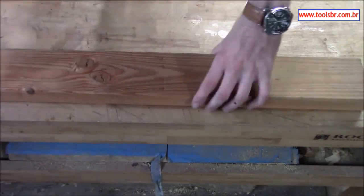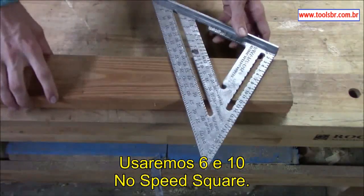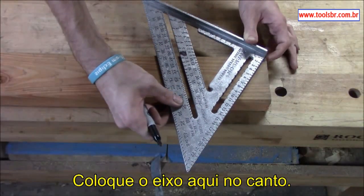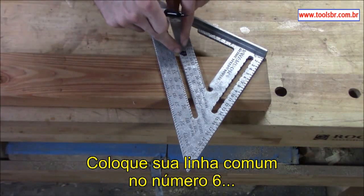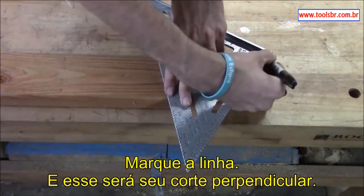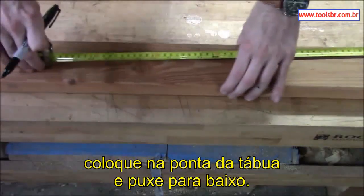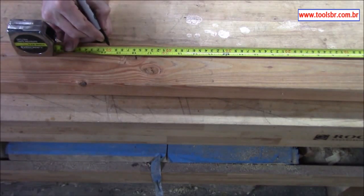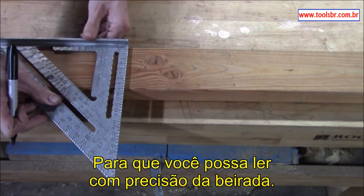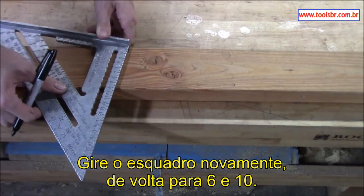We're going to lay out a common rafter at six-and-ten pitch on the metric speed square. The first thing you do is come up to the edge of your rafter and lay out the plumb cut. Put your pivot right here on the corner, take your common line, and put it right on the six — put the six right on the edge of the board — then draw a line. That'll be your plumb cut. From there, take a tape measure and come down fifty centimeters, make a mark, and extend the line a little bit so you can get an accurate reading off the edge.